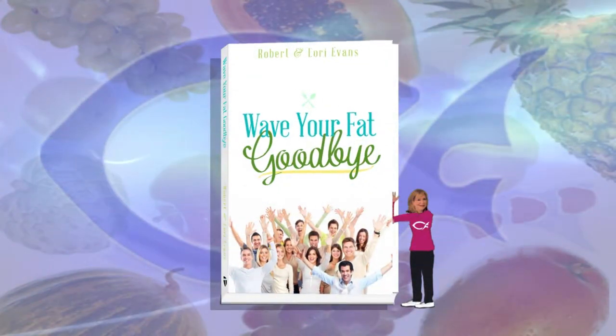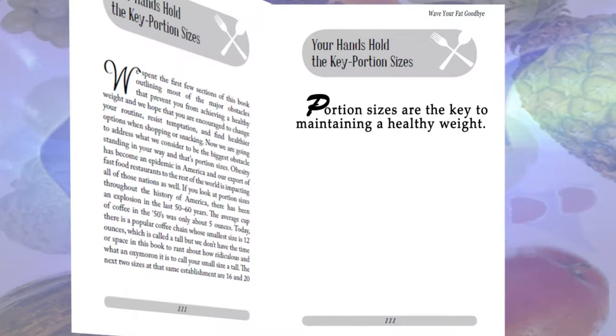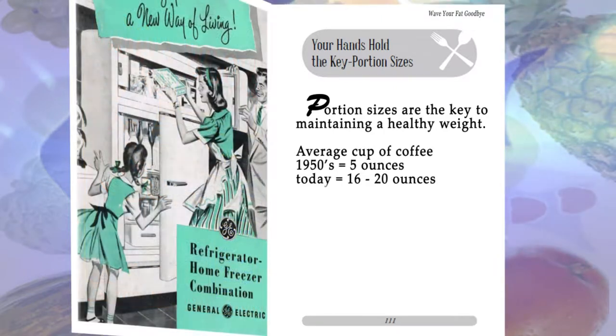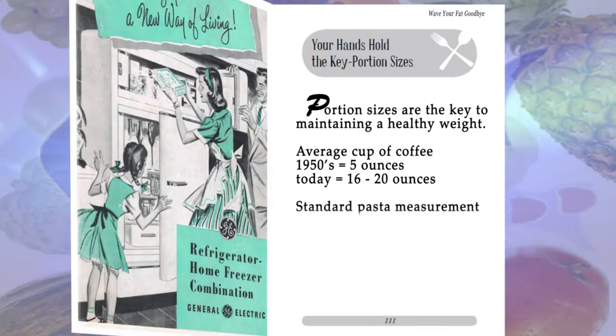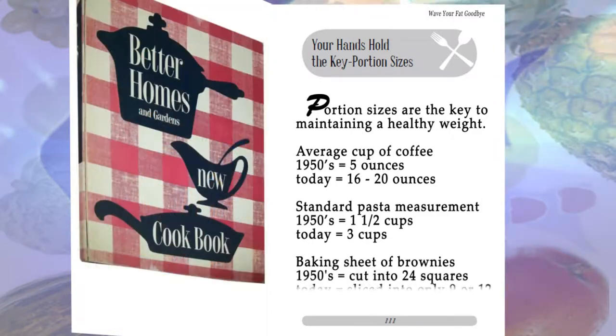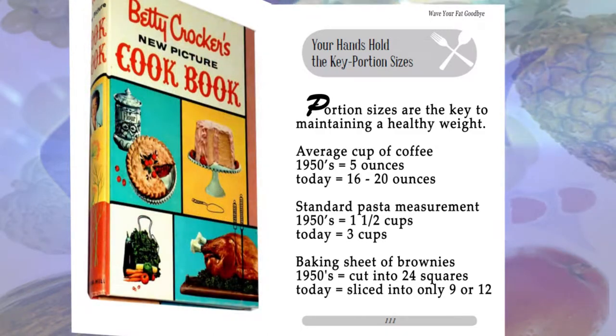Portion sizes are the key to maintaining a healthy weight. There has been a portion size explosion in the last 50 to 60 years. The average cup of coffee in the 1950s was only about five ounces; today it's 16 to 20 ounces — three to four times as large as what our grandparents drank. It's no wonder the average adult is 26 pounds heavier than they were in the 50s. The standard pasta measurement used to be one and a half cups; today restaurants use three cups. Brownies in the 50s were cut into 24 squares; today they're sliced into only nine or 12.